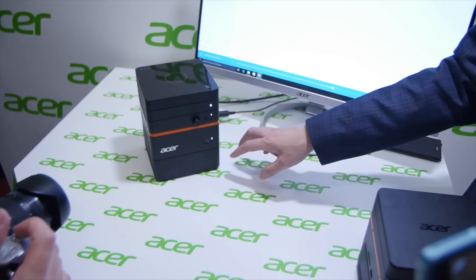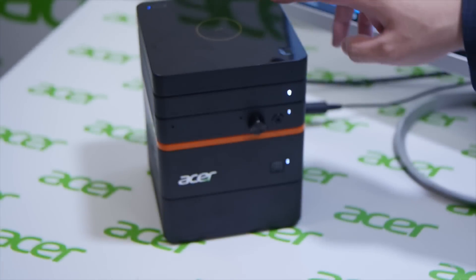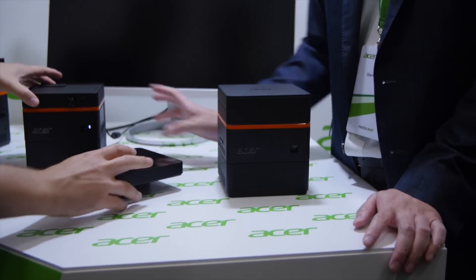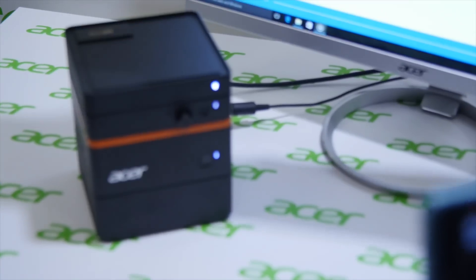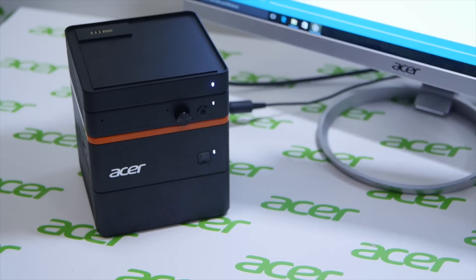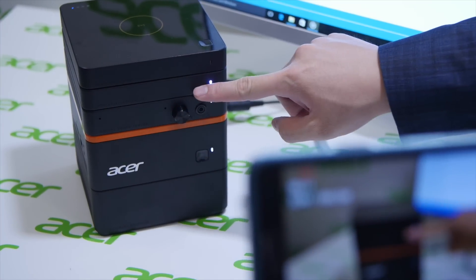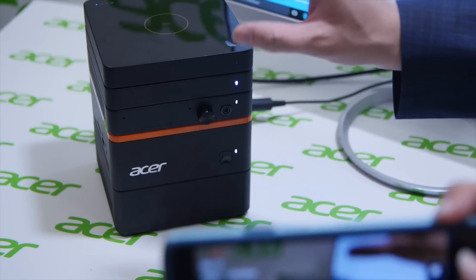It's a RevoBuild, a new generation of a mini PC. On top here we have wireless charging, plus it's a power bank, so you can use it as a wireless charger and you can use it as a power bank. We also have an external hard disk drive, so you can expand your storage space.